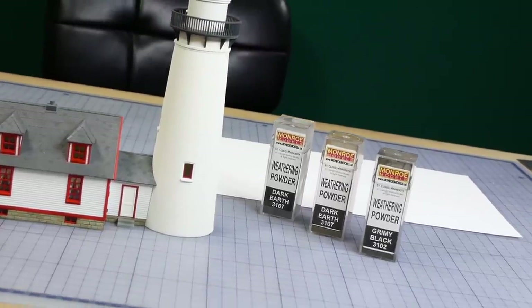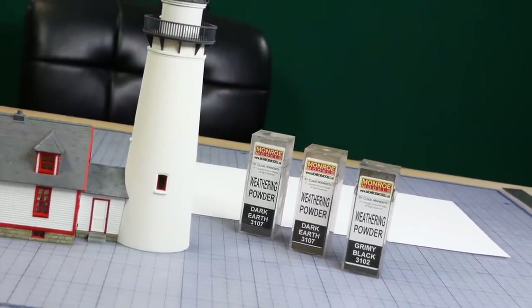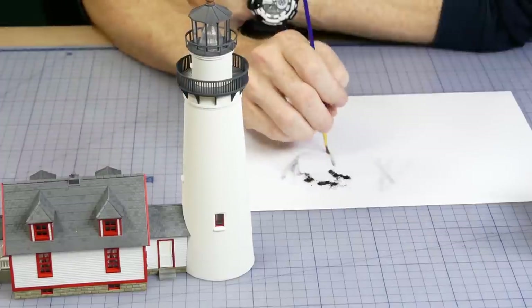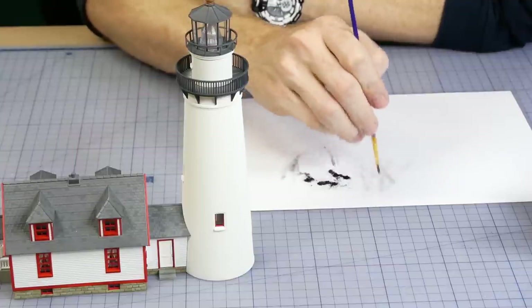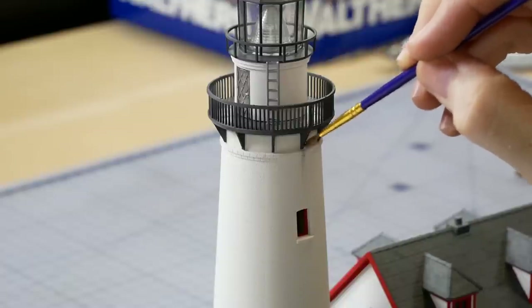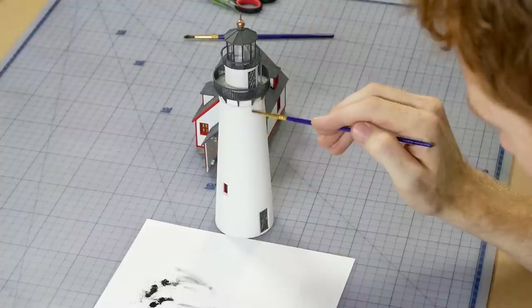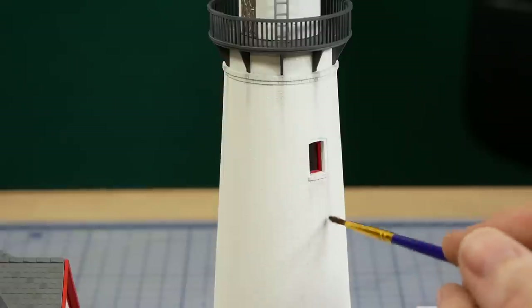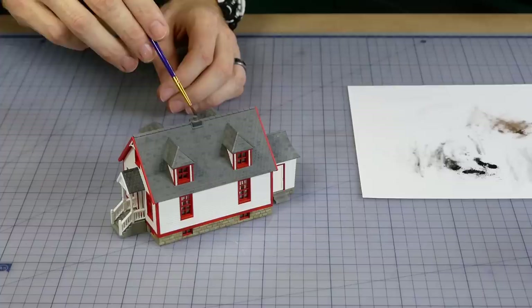Lighthouses tend to be well maintained but a small amount of weathering can go a long way. These weathering chalks go a long way as well, so you'll only need a very small amount on your brush to get the desired effect. Try to imagine where rust and dirt may build up and then what would happen if it rained and started to wash the dirt and rust away — that's where I try to add effects like rust streaking and grime.